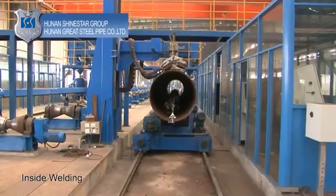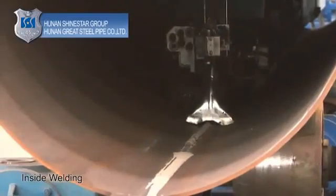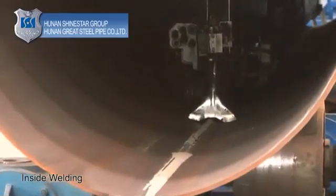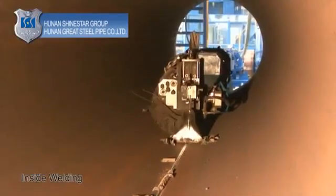Inside seam welding: weld the inside longitudinal seam of the tack-welded pipe with the welding head fixed, so as to effectively control the welding quality, as well as record and store the welding measurements.